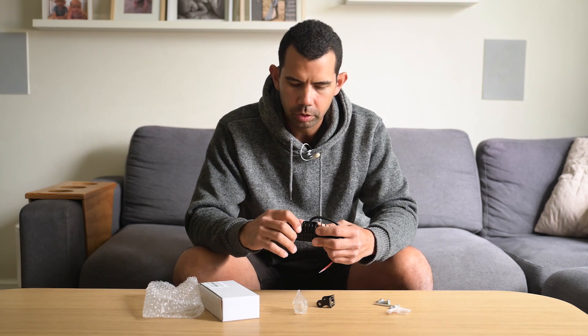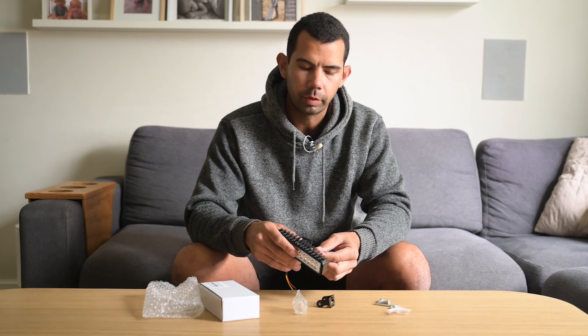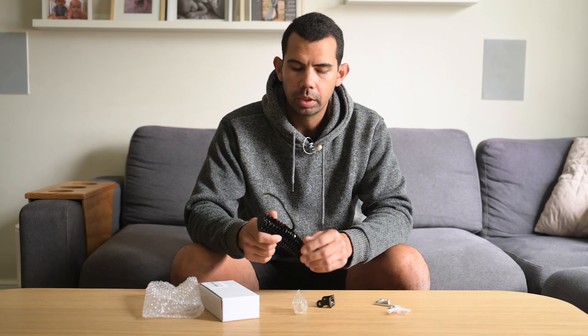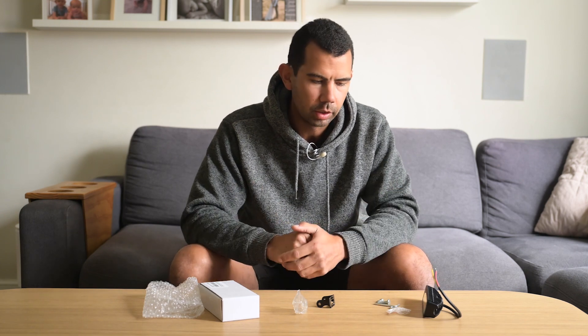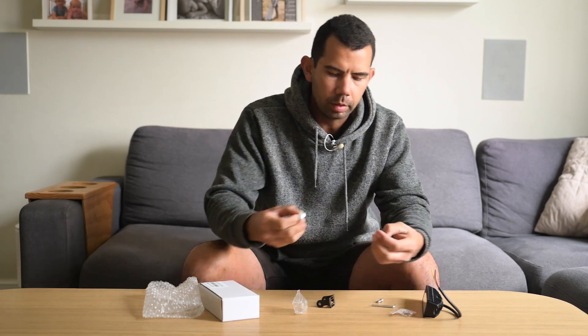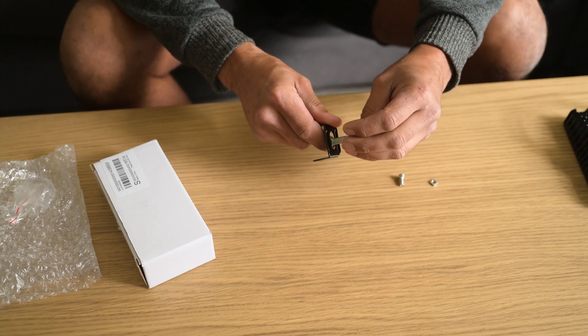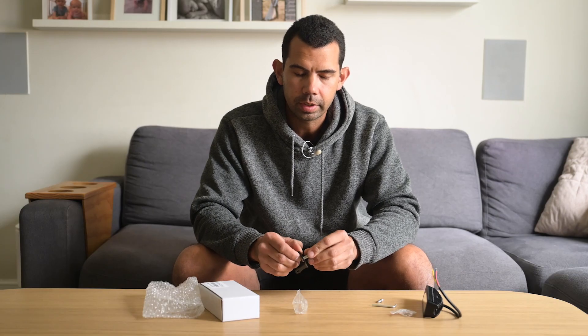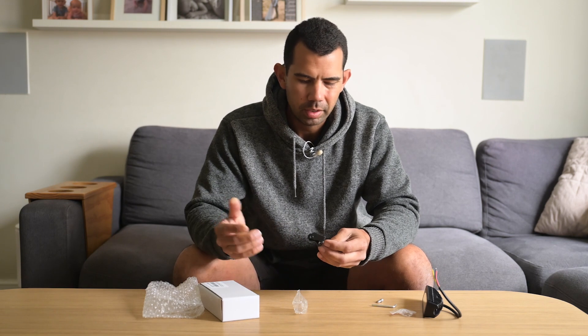I wasn't sure how strong they'd be, but I've been on some pretty corrugated roads for a long time and they've held up well - haven't come loose. I was going to put Loctite on them but haven't yet, and they're still holding up and doing their job. For $10 you're getting what you paid for. I was going to use a Nylock on the mounting bolt to make sure it stays on, but it's stayed on anyway. I'll probably still put one on just to be safe.